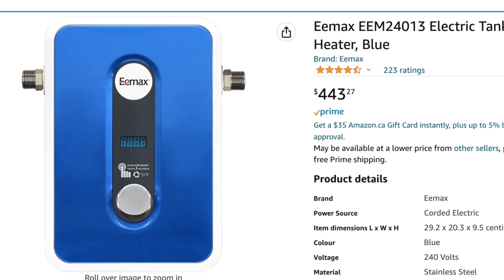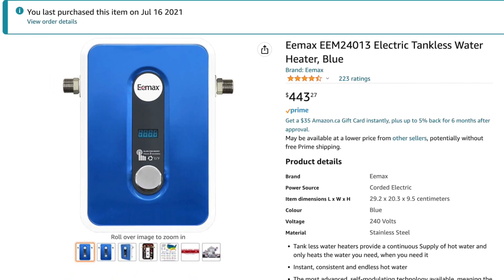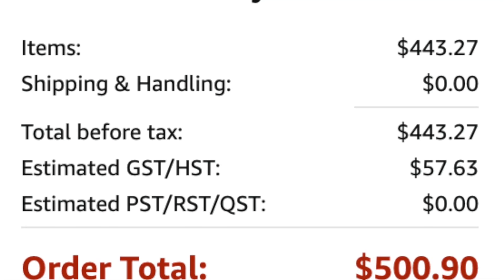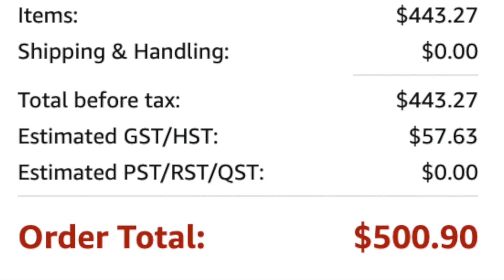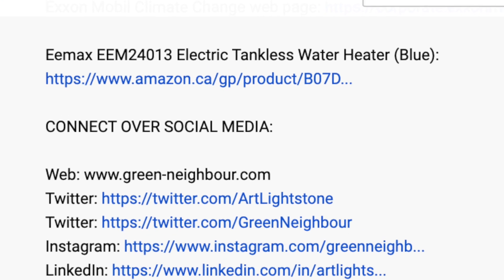The Emax model that we ordered was quite affordable — it cost us about $380. With inflation, the same model is about $500 from Amazon now. I'll leave a link to this tankless water heater in the show notes.